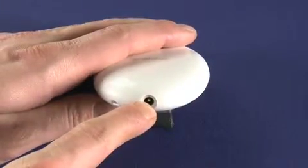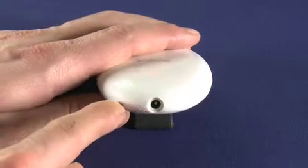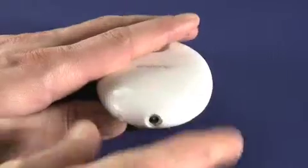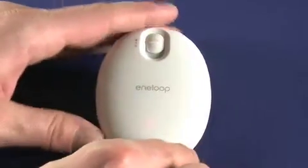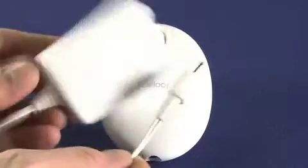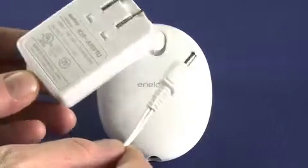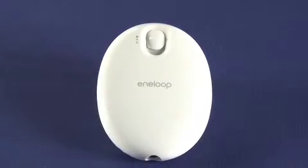Now if we look on the bottom here, this is the only port on the device — it's just a simple power port. Over here we have a place to attach a lanyard. There's no lanyard included, but you can pick one up for just a buck or two. Now you might think something like this would charge via USB — most geeky gadgets like this do — however, that's not the case here. In the box you get this little power adapter. It is a universal power adapter in that you can use it anywhere there's 120 or 240 volt service. This little plug just goes in the bottom and in about three hours you're fully charged.